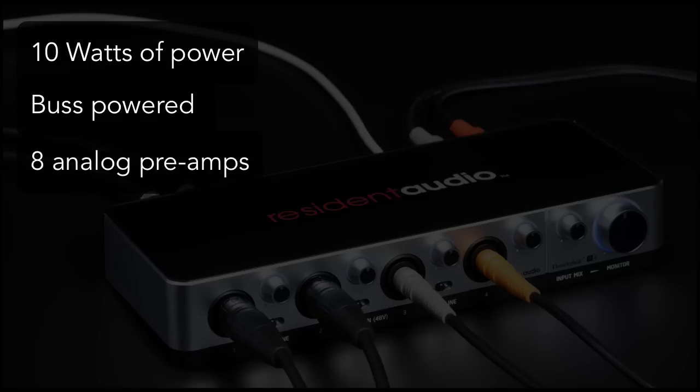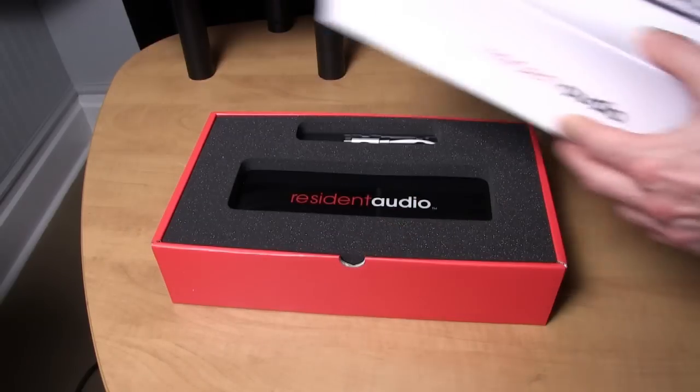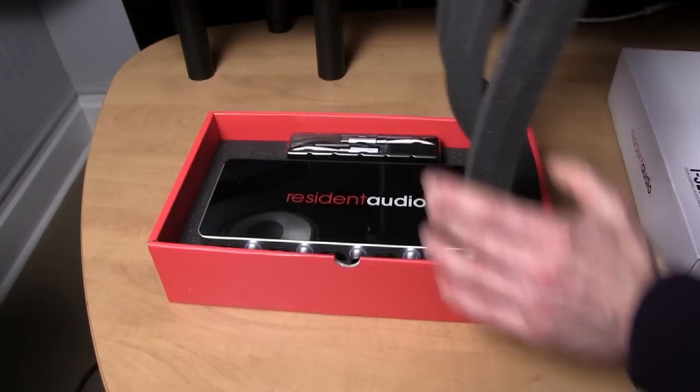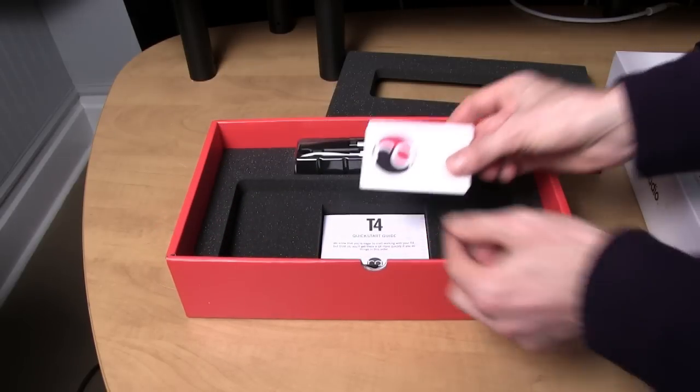For example, the T4 sound card has eight custom designed analog preamps, two per channel. In order to use the card you'll need a Thunderbolt-equipped computer with Windows 8 on PC or OS X Mavericks on Mac or higher. Let's take a look at the unboxing. I really like the packaging of the card — quite thoughtful in the design, kind of reminiscent of Apple products actually.